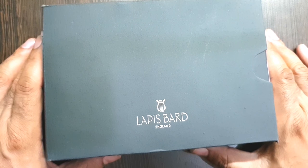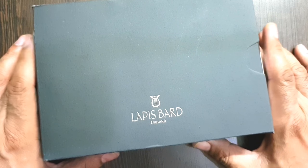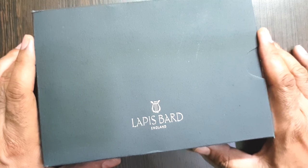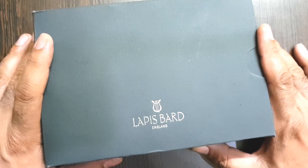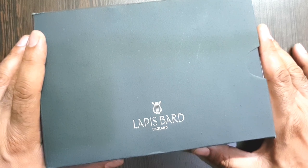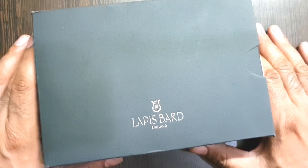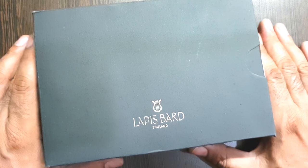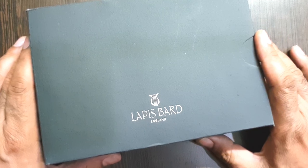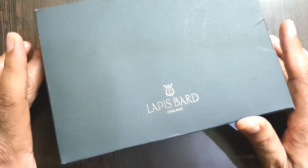Hi friends, welcome to another video on Dr. Fountain Pens. This time the review is of an English pen maker brand Lapis Bard. The pen has been kindly sent by William Pen, which is a multi-brand fountain pen retailer with accessories, available through online retail as well as brick and mortar stores in major metropolitan cities of India. This pen has been sent solely for the purpose of review and will be gladly sent back after I have reviewed this particular model.